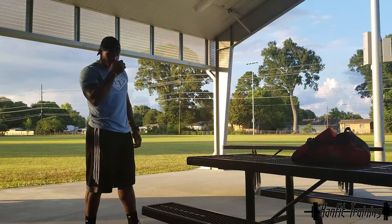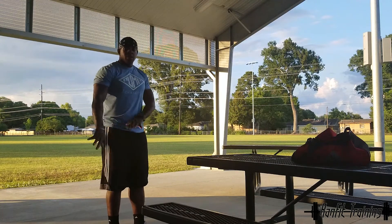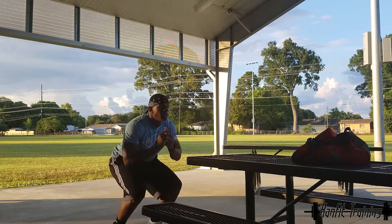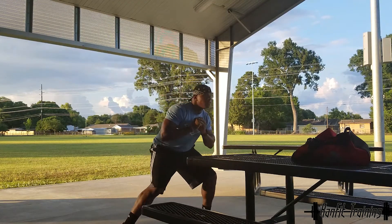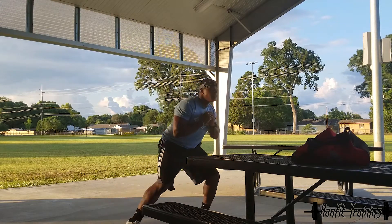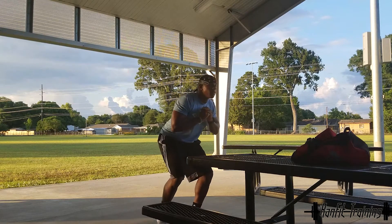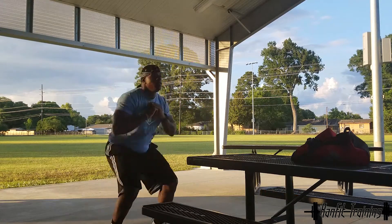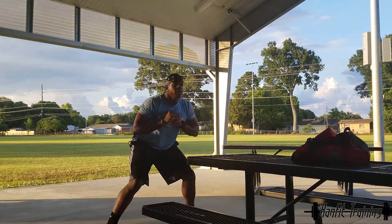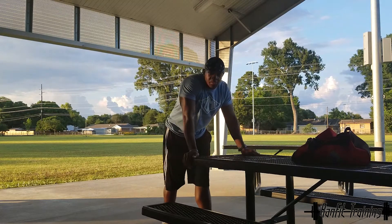Let's get started. First exercise is jump squats with little side lunges. Starting off: jumping squat, side, side, jumping squat, side, side. That's the first exercise.